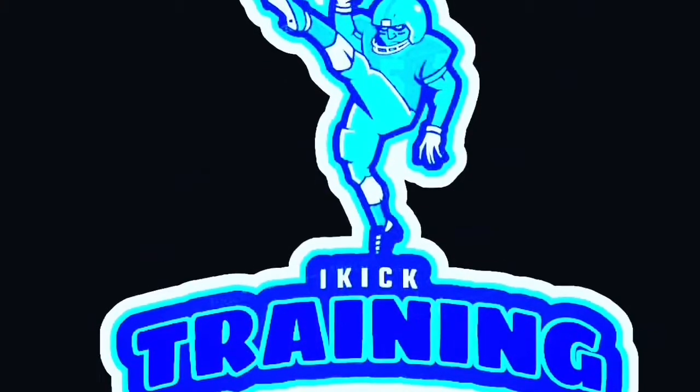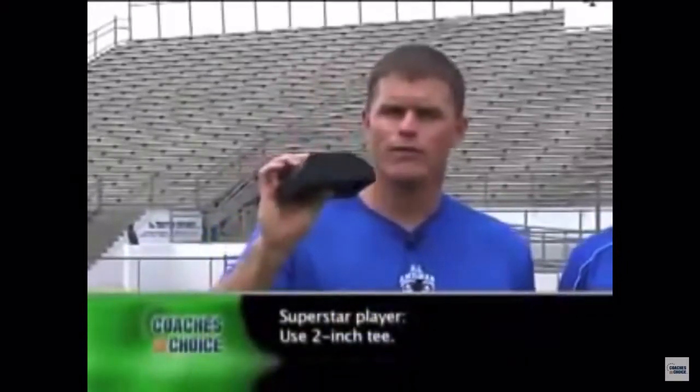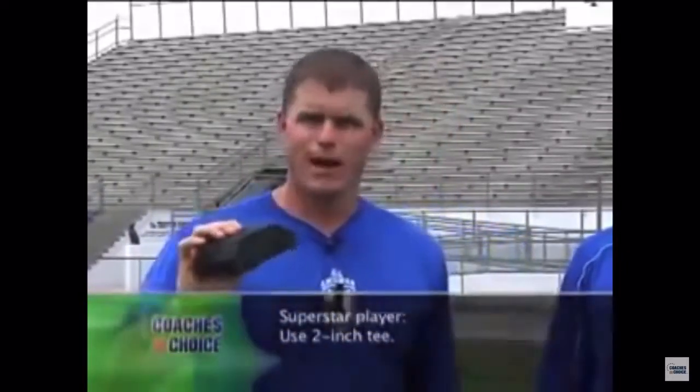Here's what's sticking to the tee kick philosophy. My general rule of thumb, without seeing anybody kick, is that if you're just a superstar player — the star quarterback, running back — who's just doing the kicking, I always say go off the two-inch tee because that's going to help you get a little more height. You might lose a little bit of distance, but it's going to help you with your height and help you be successful.